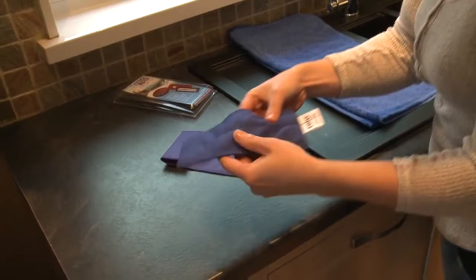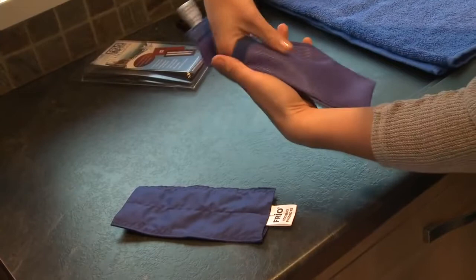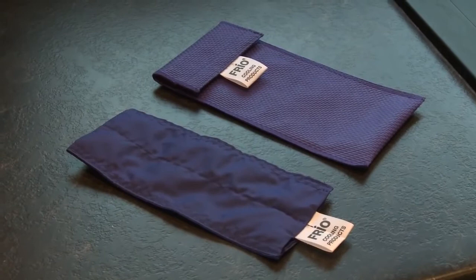The inner wallet contains crystals which activate when soaked. The outer cover allows the wallet to breathe. The Frio Cooling Wallet works through evaporation, so it will need to breathe at all times to work effectively.